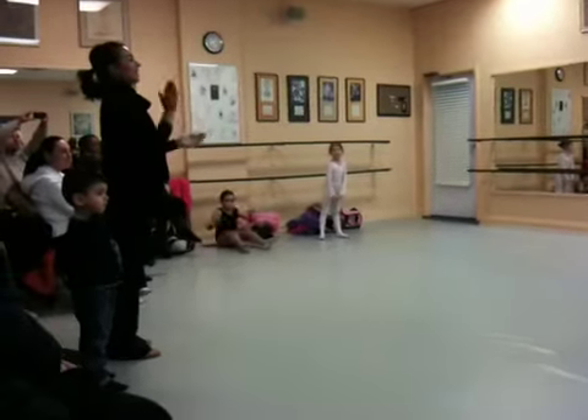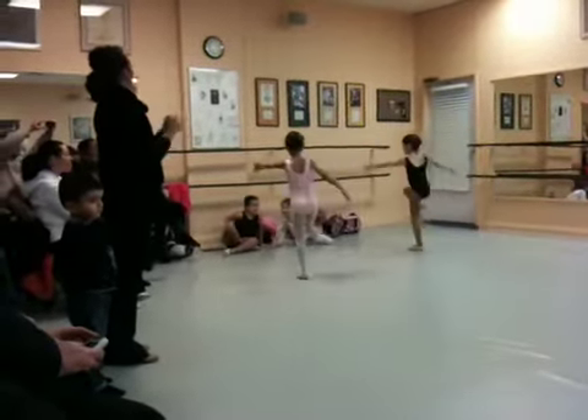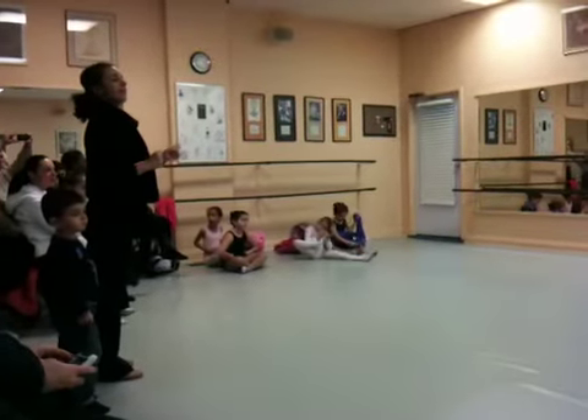Let's march. Five, six, there we go. Five, four, two, four, three, four. Let's march. Five, six, there we go. Five, four, two, four, three, four. Let's march.